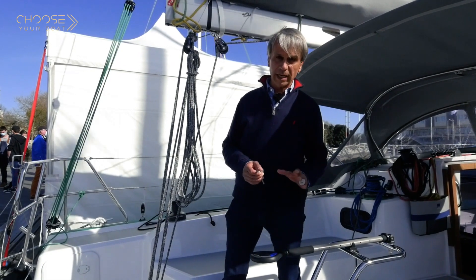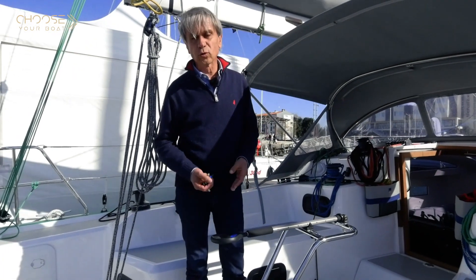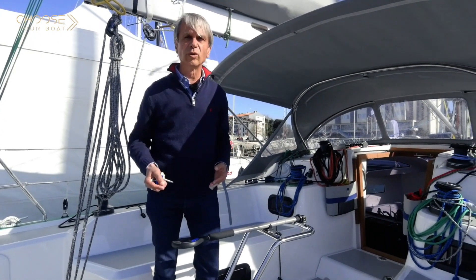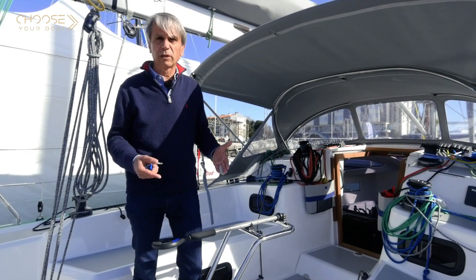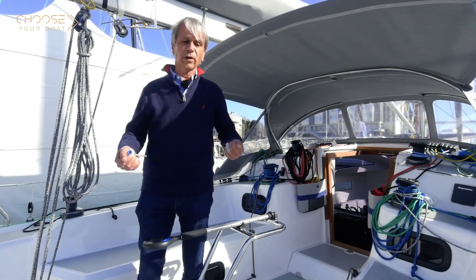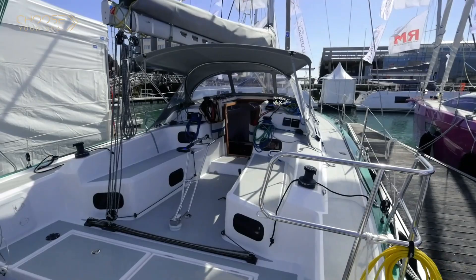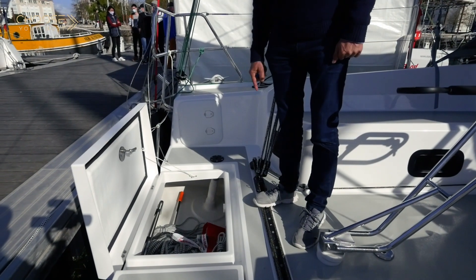Let's talk about something that always gets people's attention: lockers and storage. On most cruising sailboats, the lockers are located in the cockpit benches. There are two downsides to this. First, the volumes in the aft cabins are reduced — the lockers cut into headroom and block the view. Second, every time you want to open a locker, someone is sitting on it and must move. To avoid these pitfalls, there are lockers located to stern, which are very spacious and very large, with the added advantage of being accessible directly without bothering anyone.